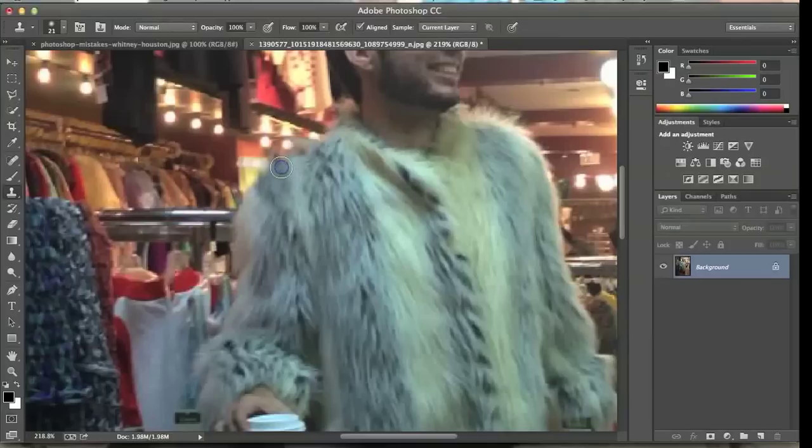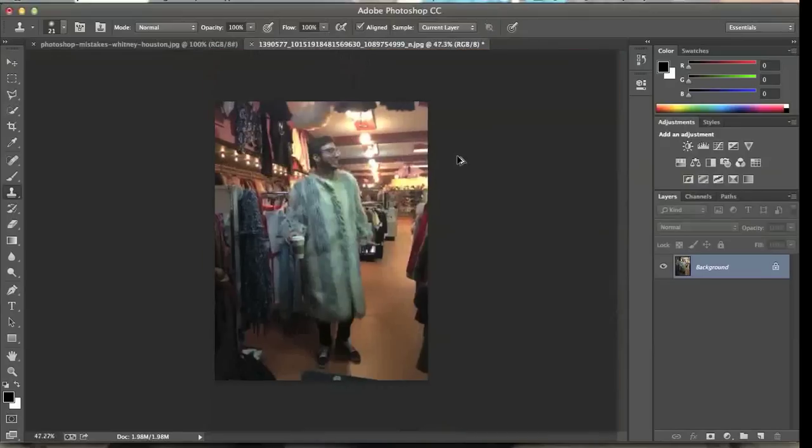Just going to keep on covering that up, put some background in there, underneath there too. It's good because with Photoshop CC, or I believe version 6 too, you can see what area will look like in that spot. So if you press Alt and click the area, you can see how that works.